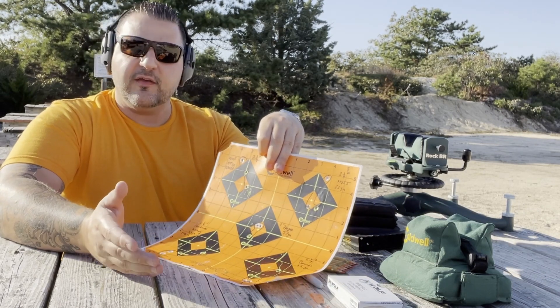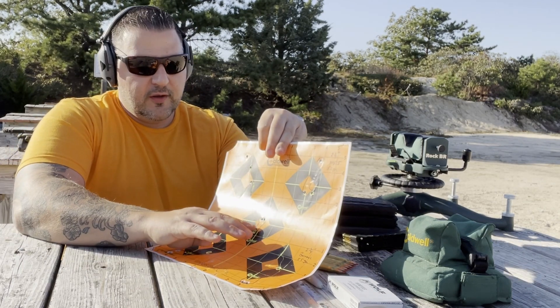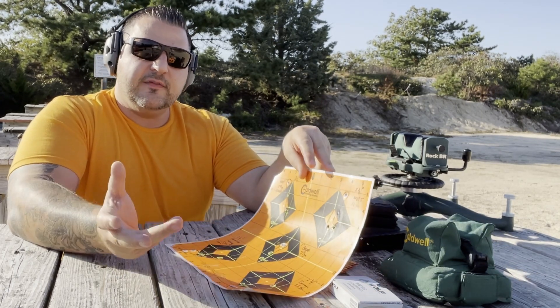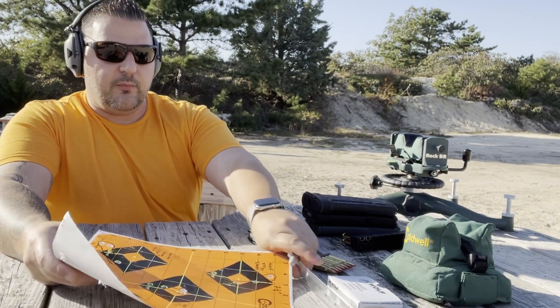I think it's pretty safe to say that the Ballistic Advantage 13.9 barrel is definitely a sub one MOA barrel from the factory. And again, I only have maybe about a hundred rounds through that barrel — not even broken in yet. So we'll see how the barrel performs over time.